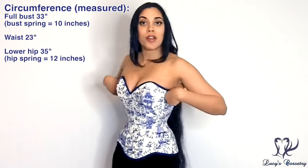I'm wearing the size small today, and when I took the measurements myself, the waist was 23 inches. The full bust here was 33 inches, so a 10-inch bust spring.